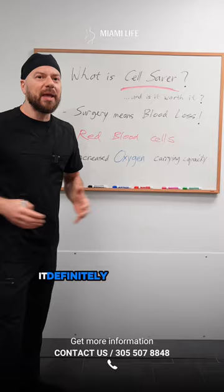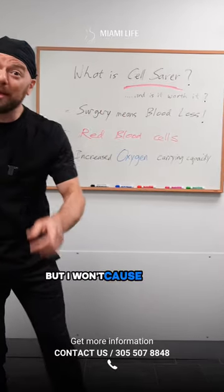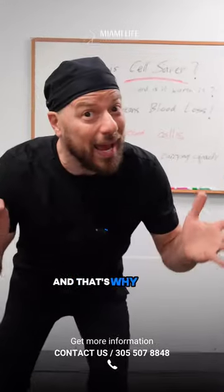It makes you feel better and definitely helps during the recovery process. I could talk about it all day, but I want you to watch my next video — and that's why I ask.